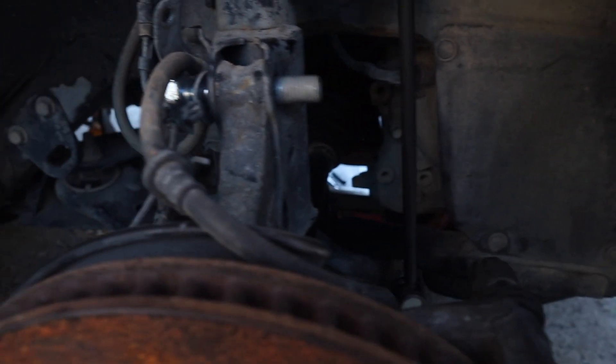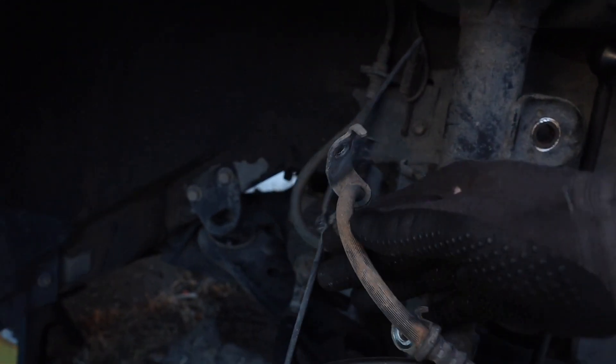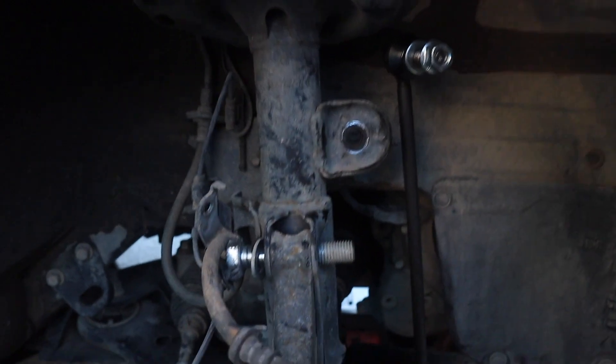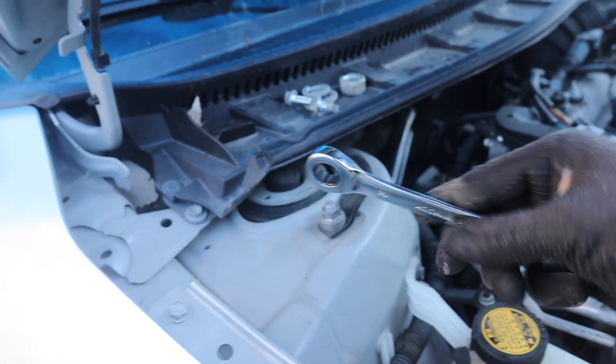After you've taken off everything, guys, make sure to support it so it doesn't just drop. Now we're going to take these bolts off, and I'm using a 14 millimeter. So let's get to it. The other one's off.